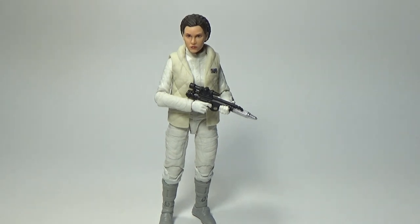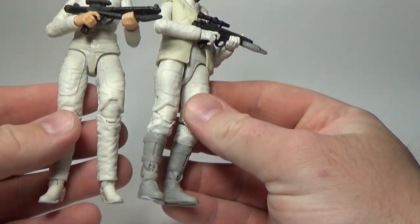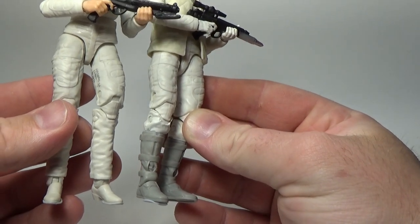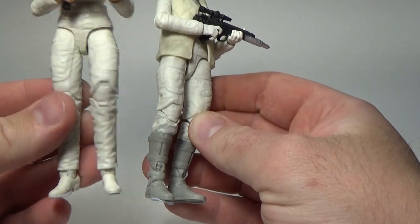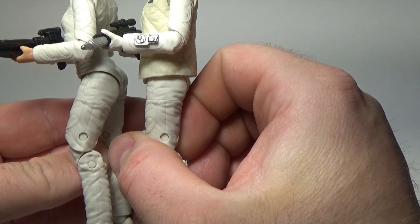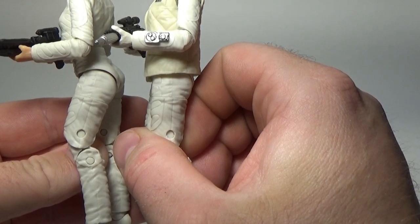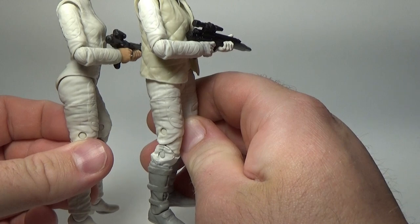I recently reviewed the Bespin Escape Leia, and I did make note that this figure here would be reusing pretty much all the same parts, minus the vest and the change of head sculpt, being that she has different hairstyles in the two different scenes. I'm actually mistaken — Hoth Leia is wearing her boots up higher, whereas the Bespin version has sort of small shoe boots. And on the left arm, she's got a sort of communication device on her arm on the Hoth version. And of course, Hoth Leia is wearing white gloves. So there are some subtle differences, but they're there.